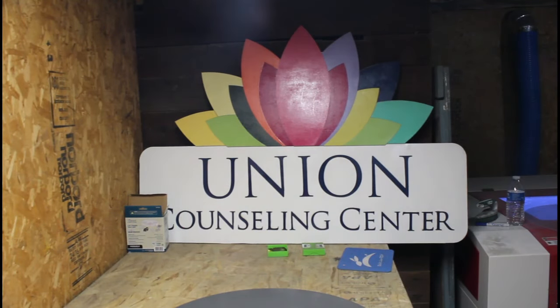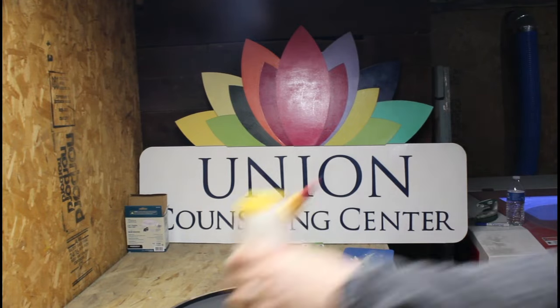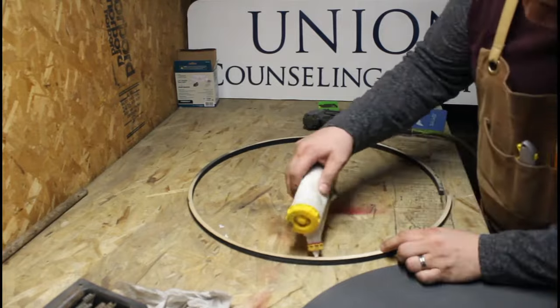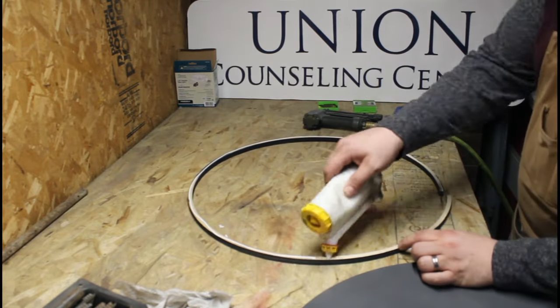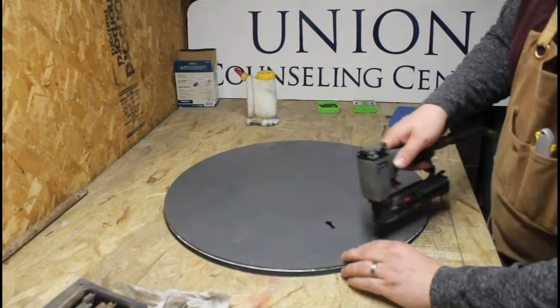One night I went to bed and couldn't sleep, and I was like, man, I really got to figure out something I could do with our new logo. I got up in the middle of the night and designed this whole thing here — it took me a couple of hours.